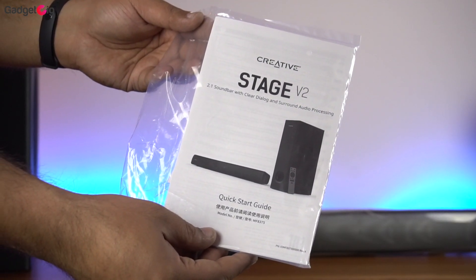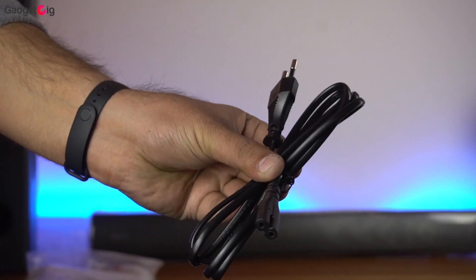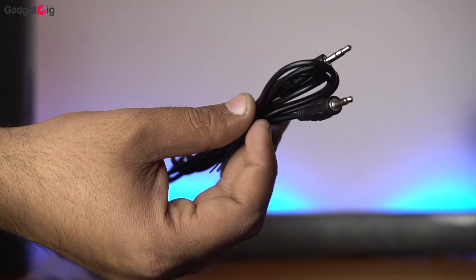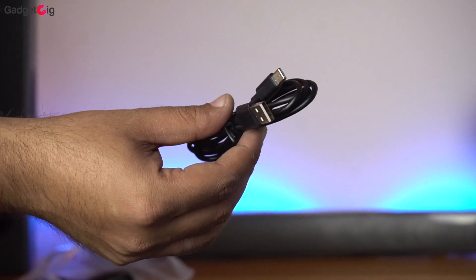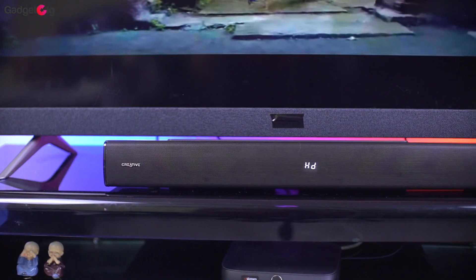In the box we also get the user guide and warranty information. And here we have the power cable, aux cable, and a USB Type-C cable by which you can connect the sound bar to compatible devices such as a gaming console. So that's all we have in the box.